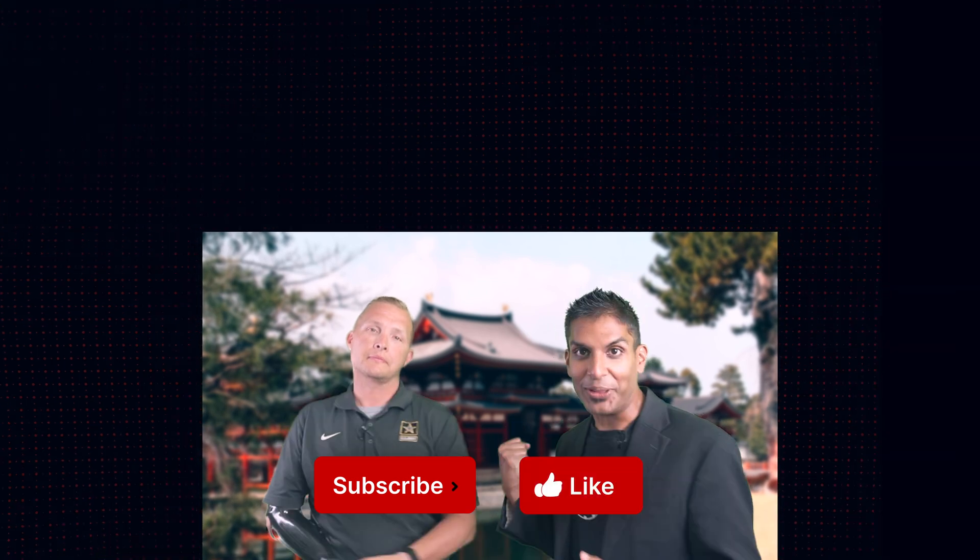Thanks everyone for watching. We hope you enjoyed flaming board breaking with a bionic hand, as well as crushing through those blocks of ice. Watch here for arm wrestling with a bionic hand and also bottle flipping with a bionic hand. Be sure to subscribe to our channel, comment below, and smash that like button.